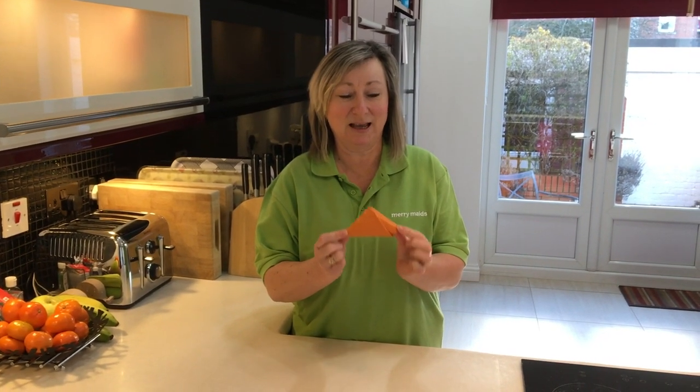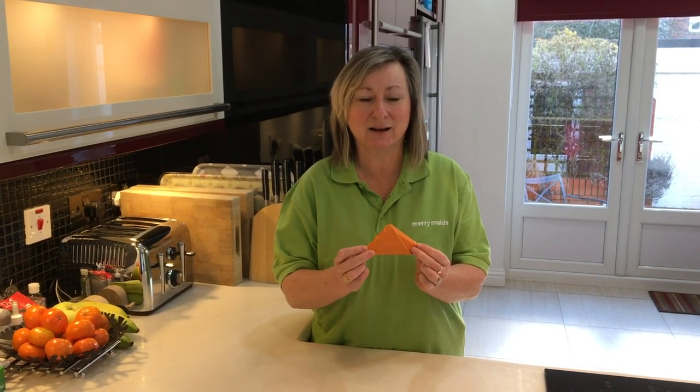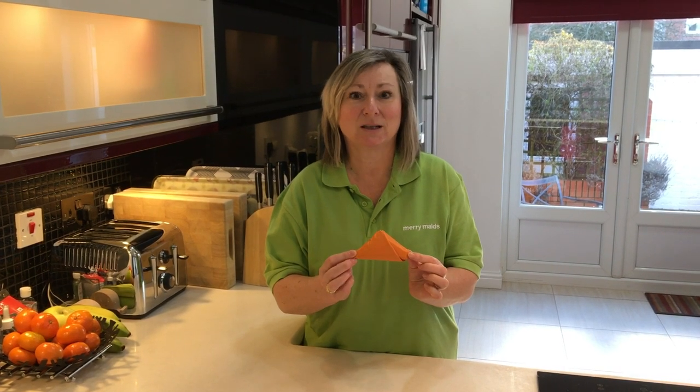And it's easy to store lots of those in the drawer or even pop them into your handbag, or if you've got a different shopping bag to take them out with you. So far better than having a bulky big plastic storage bag.